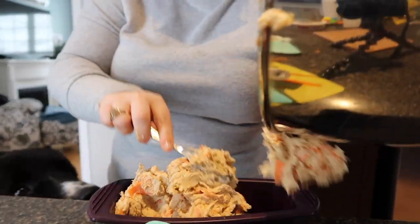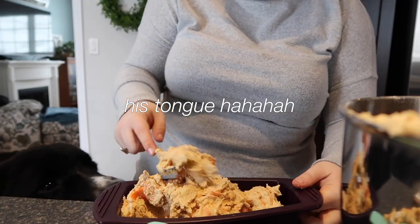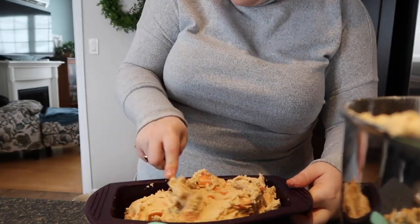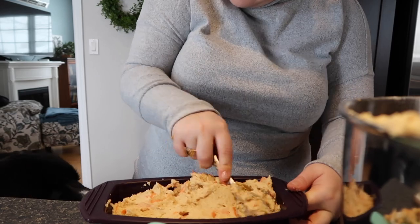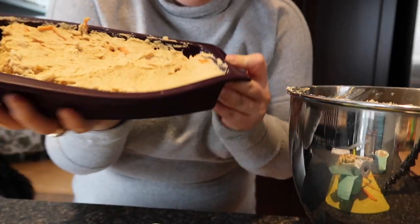Frank, don't lick your cake! Did you lick your cake already? This is what the cake looks like before it goes in.